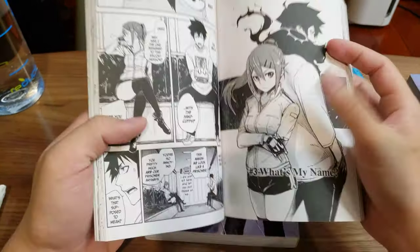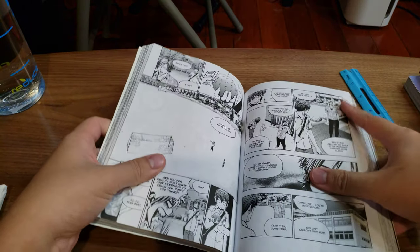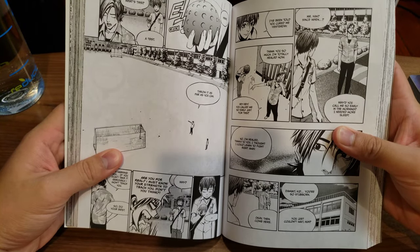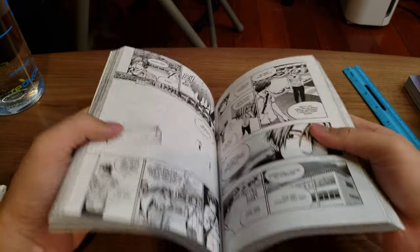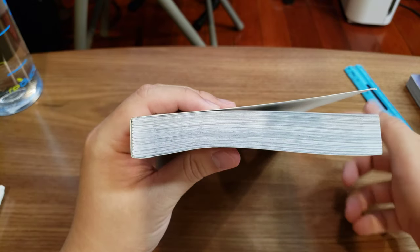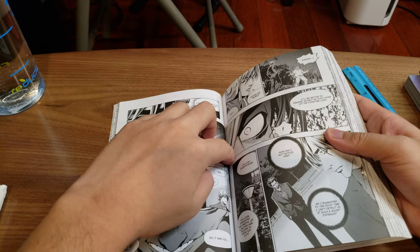One other thing to note: usually in the manga editions there's no padding on the pages here. With the omnibus version it looks like there is a bit of padding, which is great — but actually, forget what I said about the padding. If you do look here, they add padding near the spine — actually, never mind, I'm entirely wrong, because all of this does go all the way to the spine.